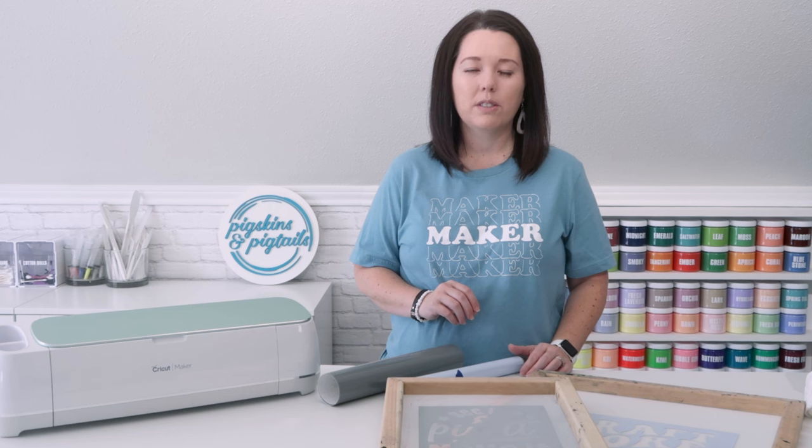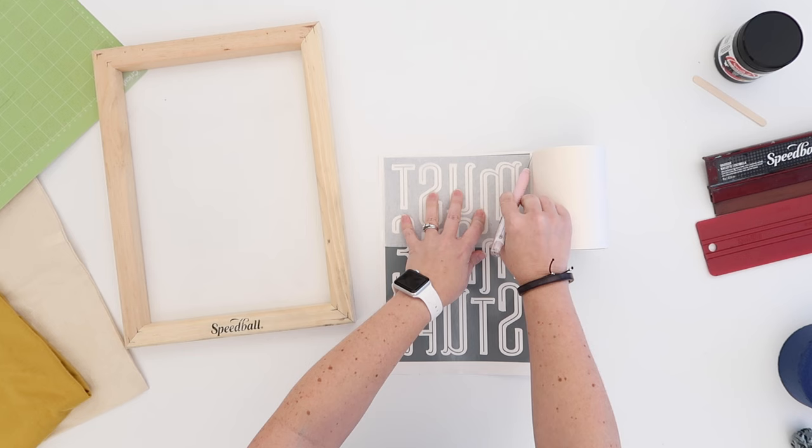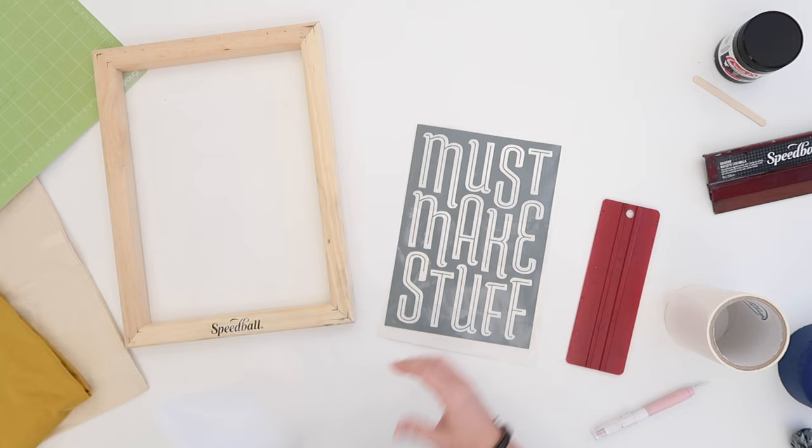If the answer is no, then I will use Oracle 651 vinyl. This is an adhesive or sticky vinyl. I cut this vinyl on my Cricut and mirror the design. I use transfer tape to transfer the design to my screen printing frame. Once the transfer tape is applied to the top of the vinyl, just flip it over and remove the backing paper from your vinyl, then stick it to the back of your screen printing frame.